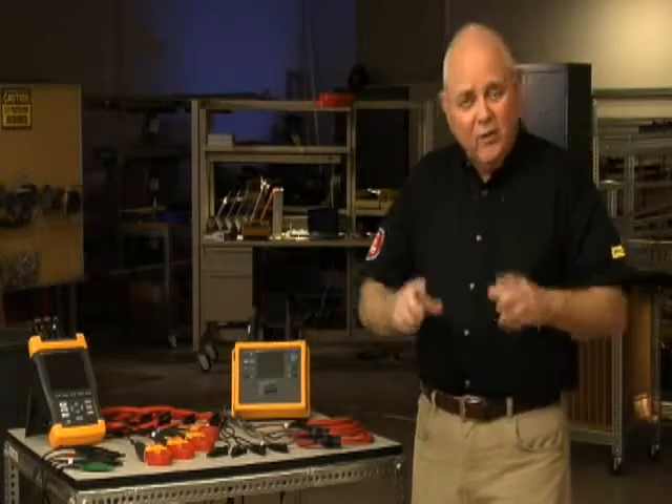Use a combination of whatever test tools you need in order to find and correct those transformer problems. If you don't, you're going to lose that transformer. For Fluke, I'm Randy Barnett.